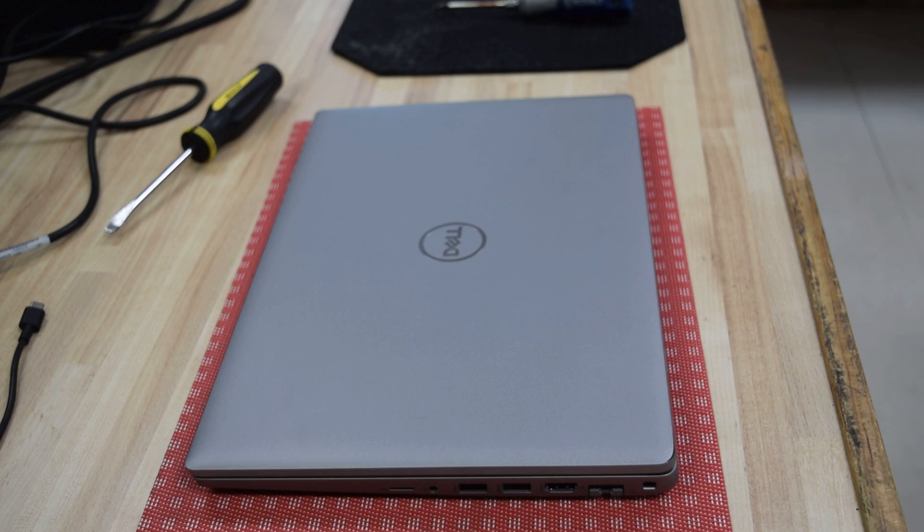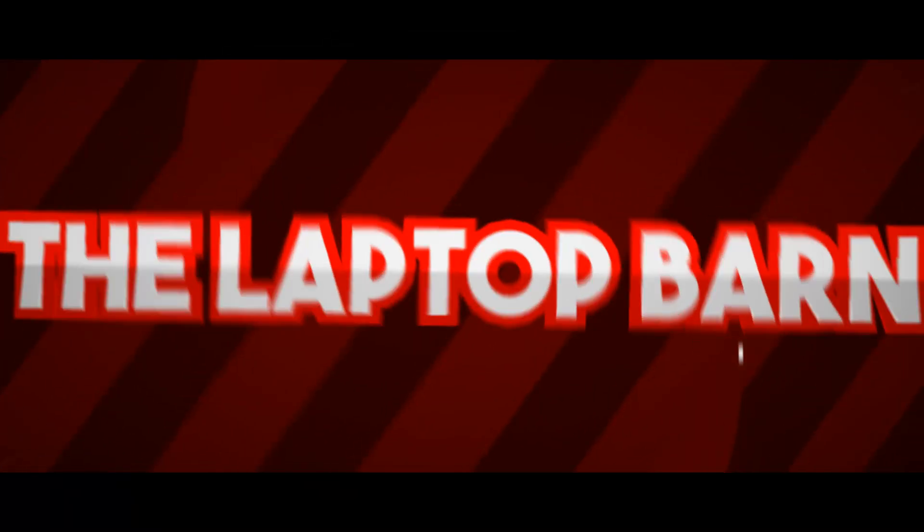Thanks for watching, have a good day. Fred from the Laptop Barn, over and out. We'll see you next time.